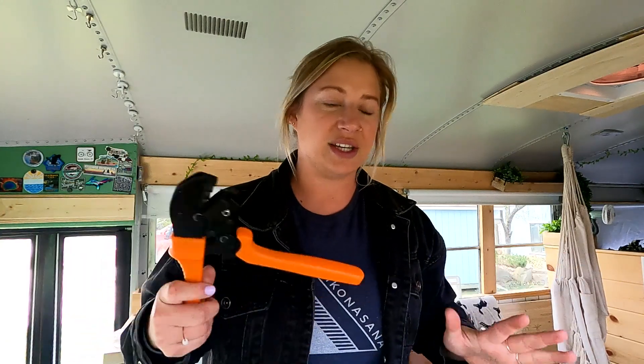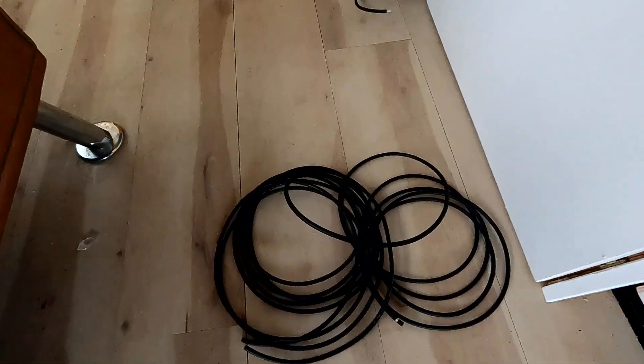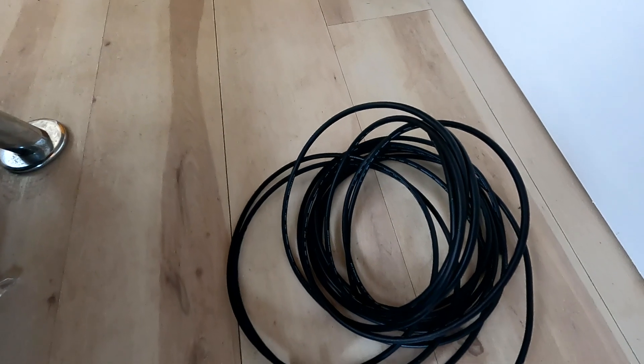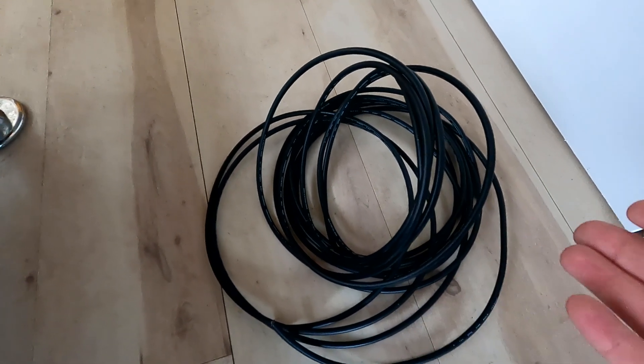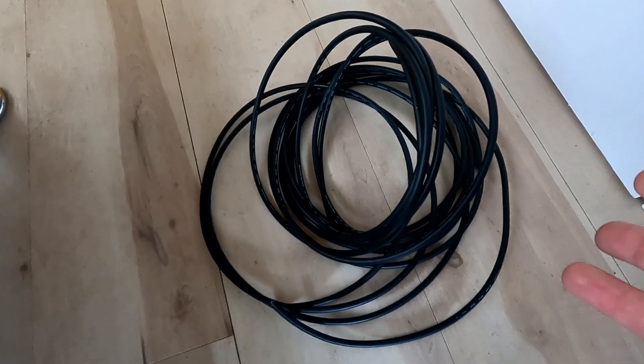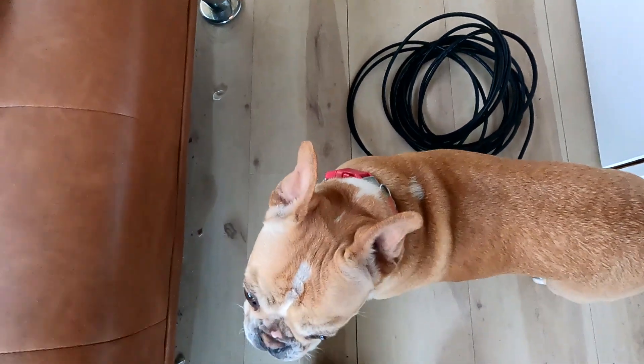I'm going to share the link to the YouTube video I watched on how to do this because he's going to explain it way better than I ever could, but I'll show you guys me doing it. I think I bought 15-foot wire and this is how much I had to cut off, because my whole living quarters — my bus — is 14 feet, so I thought it'd be safe to go this route. I have way more than I need, but I'd rather have more than not enough.